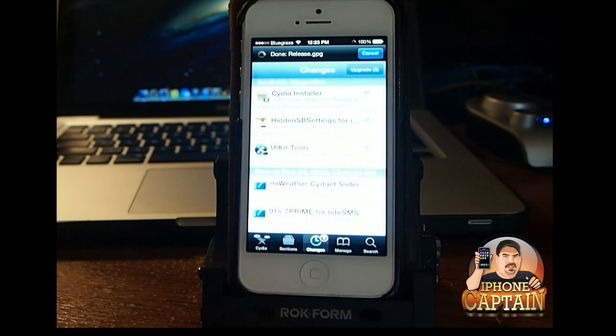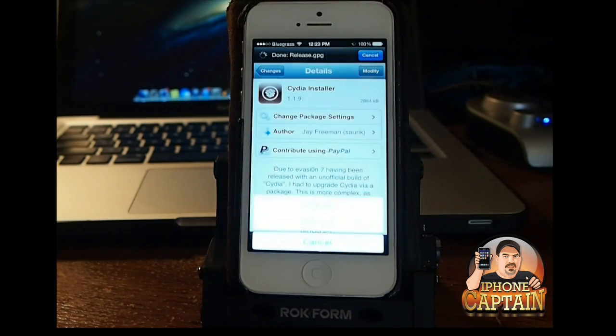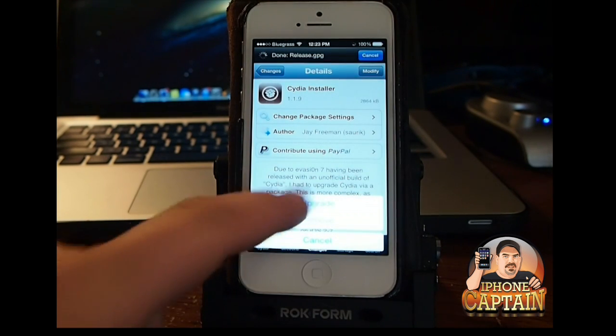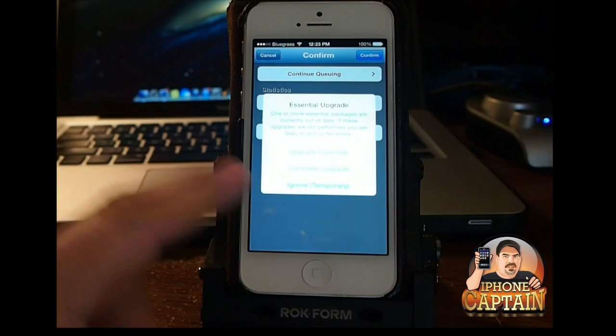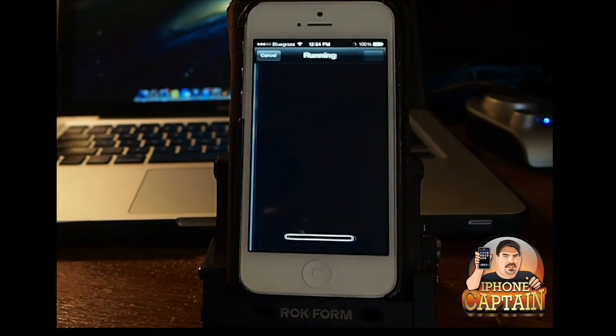Let's go in here to Changes and I'm going to tap Cydia Installer right there, and we're going to hit Modify, then we're going to hit Upgrade. Once that's done, we're just going to ignore this temporarily and confirm.